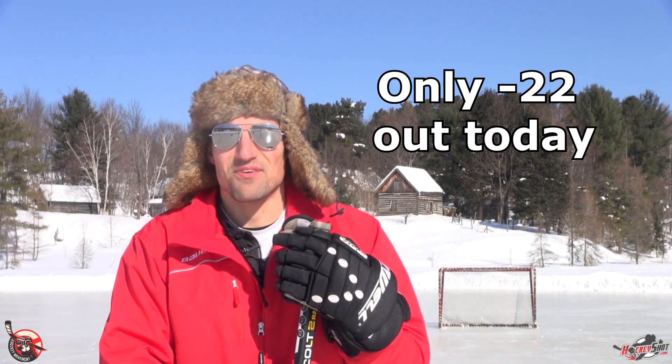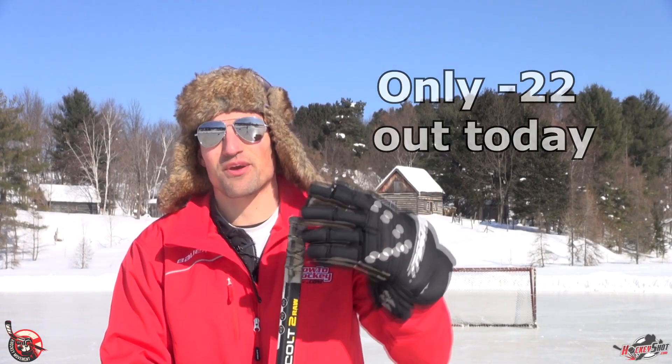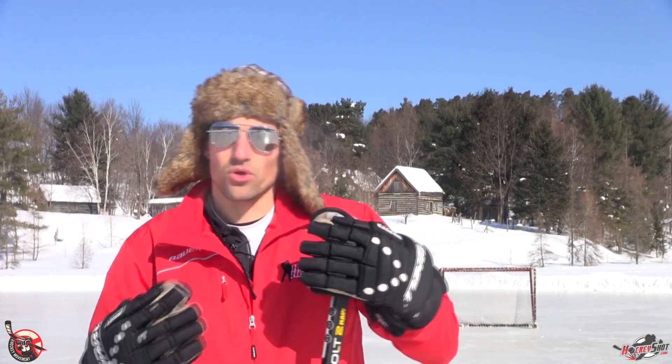Hey guys, it's Jeremy from How To Hockey with The Hockey Movement. This is our second video in our skills progression for stick handling. In this video, I'm going to show you how to do the quick move.